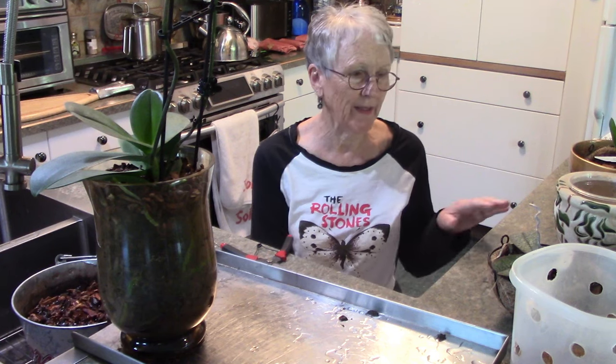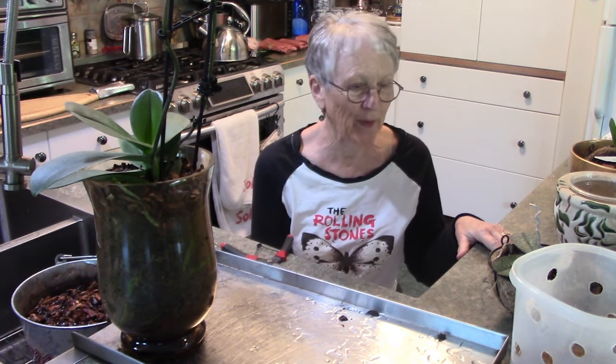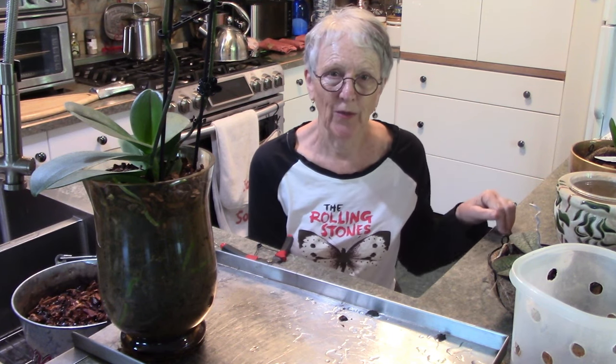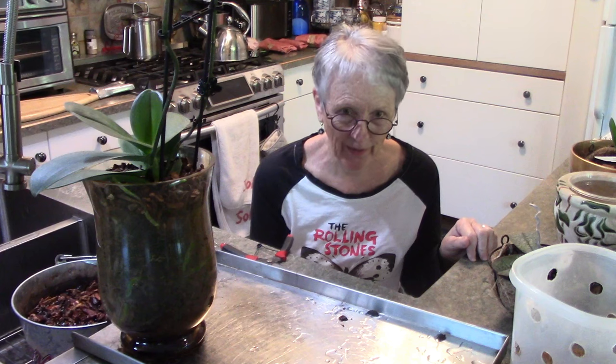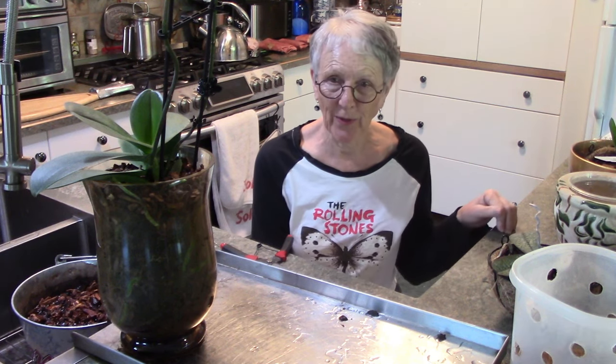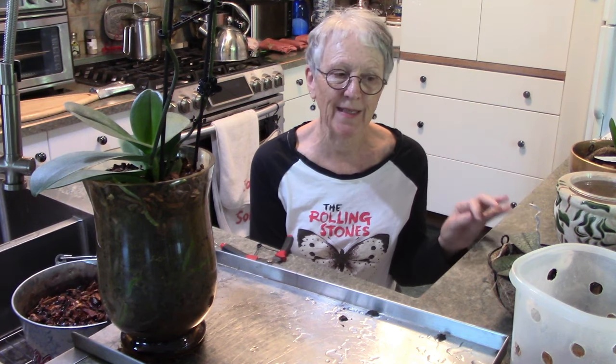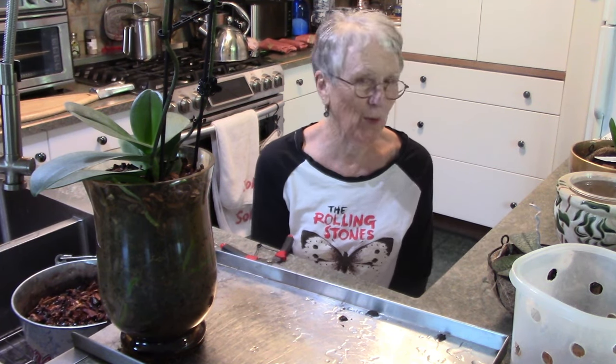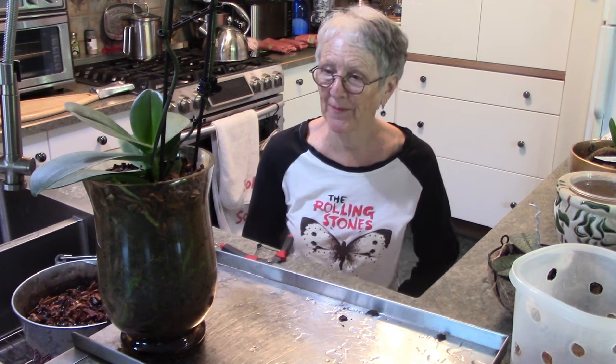I was looking at my orchids and the ones I'm not happy with - well, you know, if our weather is going to continue to be dry all summer, and then in the winter we're going to have our furnace on because it's cold and snowy, it's dry, dry, dry and hard to get that humidity that some orchids, a lot of orchids really like. So I looked at a few orchids and we're going to repot some today.